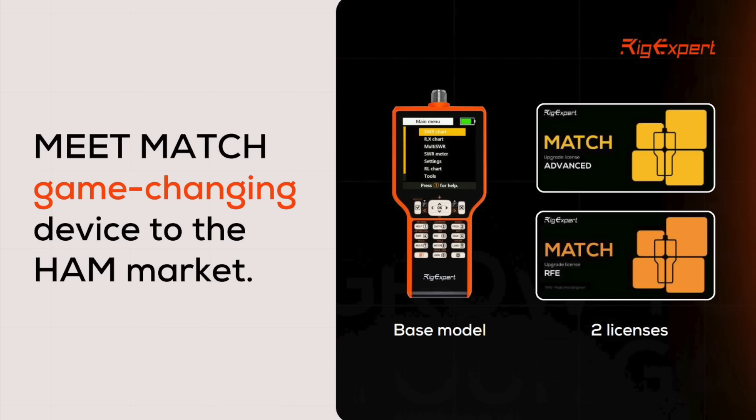Upgrading to the advanced license adds frequency coverage up to 230 MHz and adds additional features such as a Smith chart, stub tuner, and on-board calibration. Upgrading to the RFE license adds frequency coverage up to 500 MHz and adds TDR functionality as well as an LC meter. I recently did a review video on the RigXpert Match — there's a link to that video down in the description below.